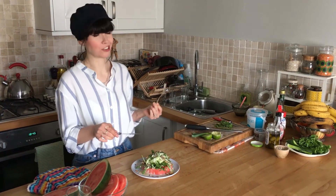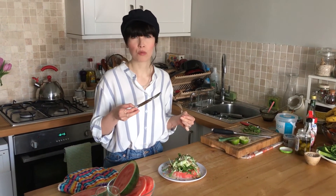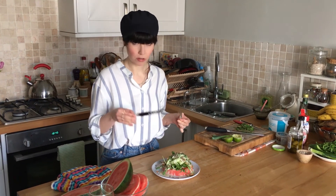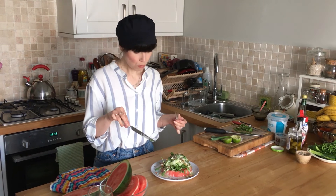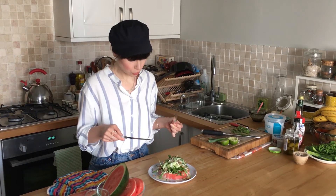That is so good. The watermelon's sweet but it goes so well with the creaminess of the tahini. The lime — and I love the olives with it — it really cuts through all the other flavors and it really works.